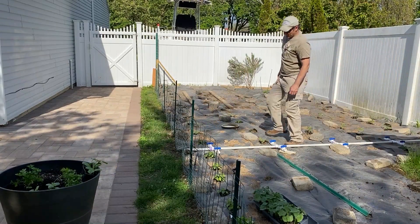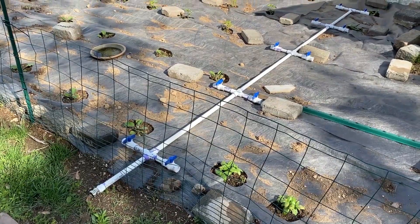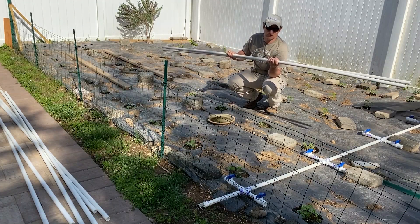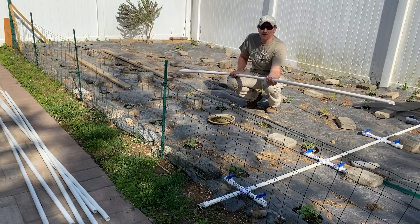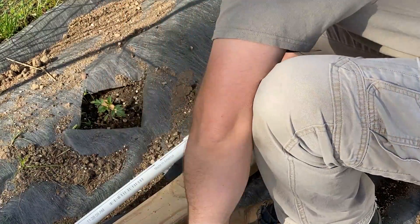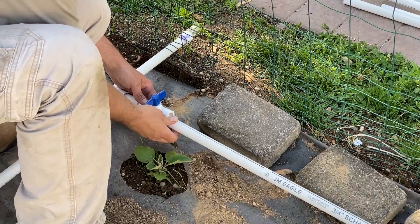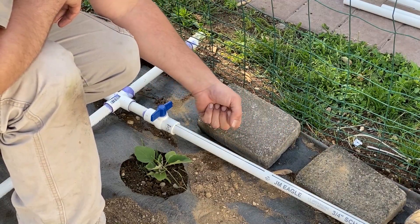I waited two and a half hours before I ran a test — you need to wait at least two hours for these connections to dry. This side of the garden is the long run; it's going to require two full-length pieces of PVC, each 10 feet long, so it's a 20-foot run. We're going to use a coupling to connect the two pieces and cap it at the end. These don't get glued — they're dry fit — so at the end of the season you can remove them, making them easy to store and letting you switch things up next year. When you connect these, make sure you keep the black line aligned between the two pipes so that when you make your holes they're all lined up. You can also twist it to change the angle and they'll all be the same.